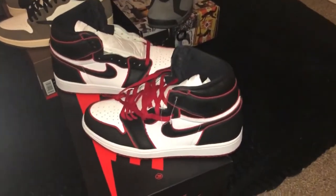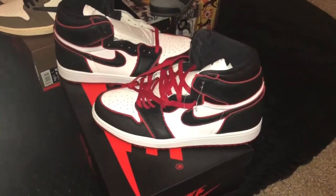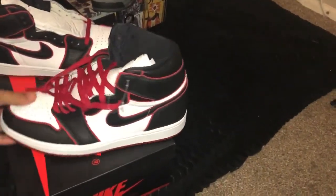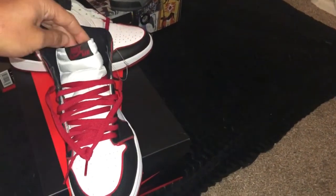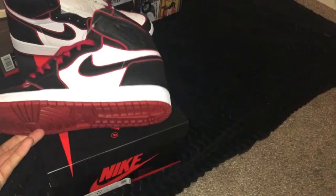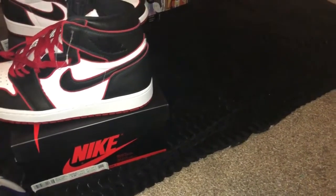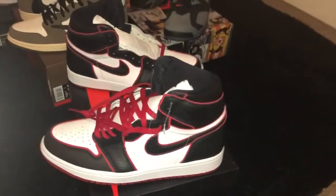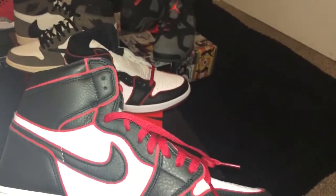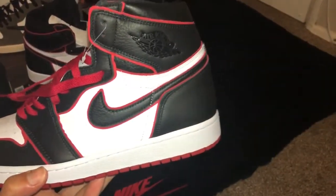Back to part three of the sneaker collection. This next pair is pretty exclusive in its own way. It's part of the Air Jordan 1 Bloodline, and it's also part of a Foamposite pack — there's a Foamposite that goes with it called the Air Jordan 1 Bloodline Splatter Foamposite.